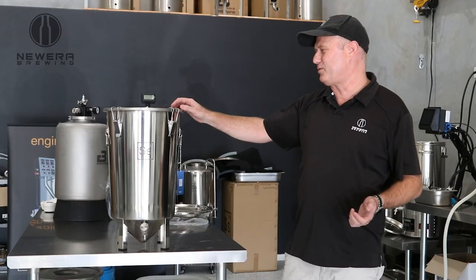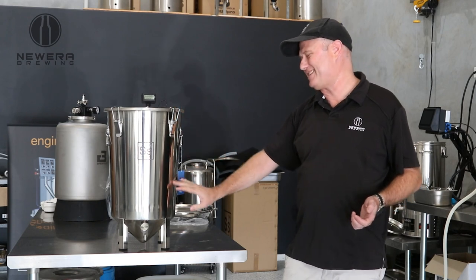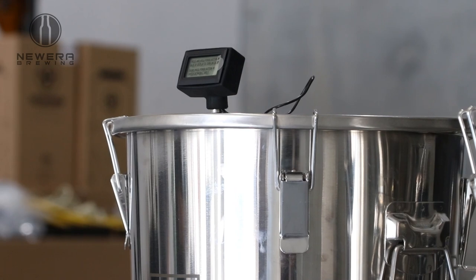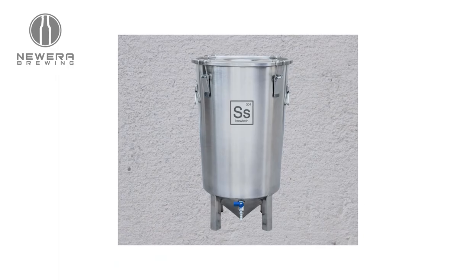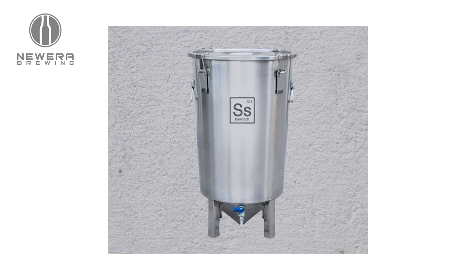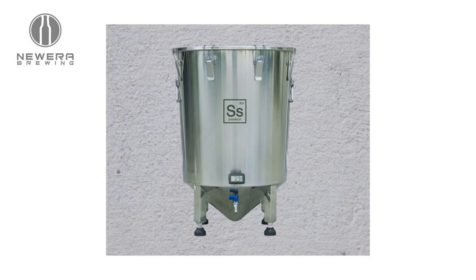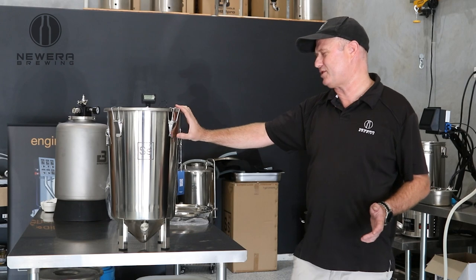So this is the Brewbucket 2.0 — it's the latest iteration of the Brewbucket family. It's a 26 litre or US 7 gallon format. We also have the Brewbucket Classic, which has a slightly different tapping system and doesn't have this LCD thermometer. We have the Brewbucket Mini and the Brewbucket 14 gallon BME edition. So there's lots of different varieties and they all share quite a similar type of design.